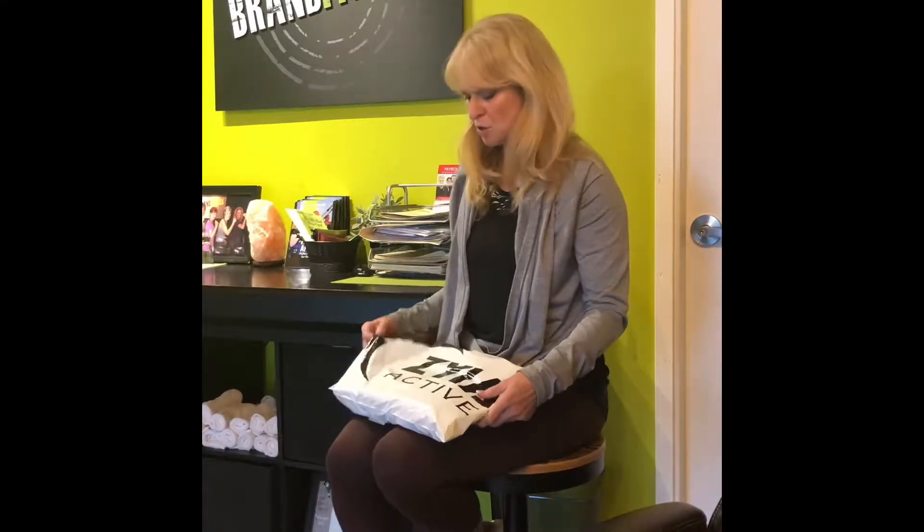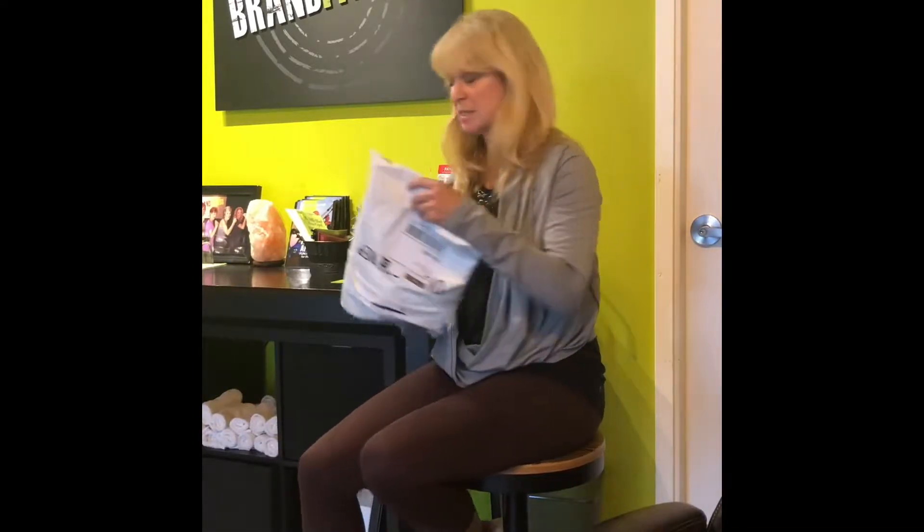Hi, I'm Erin from Brand Fitness and I'm also a Ziya rep. I just received my new order today — it took about three days to receive. So I just wanted to show you what I received.